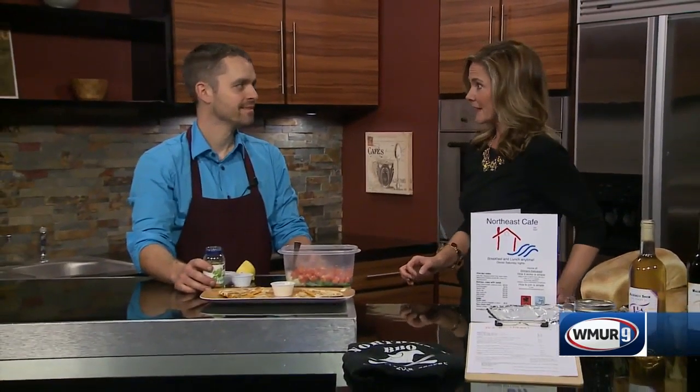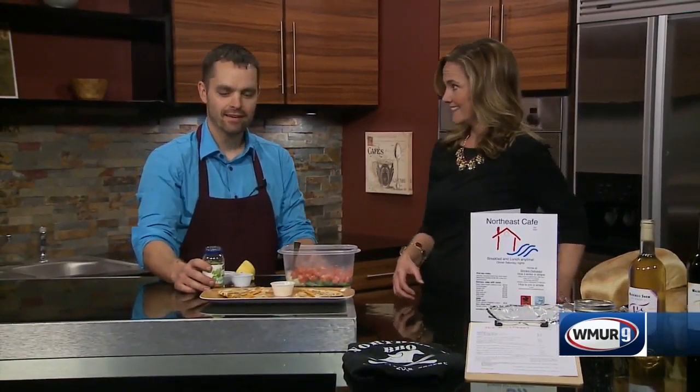Hi there. Guy Tino from the Northeast Cafe in New Boston is in the News 9 kitchen today, and we are making salsa. Simple salsa, right?